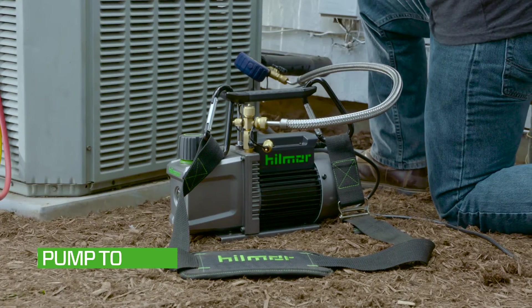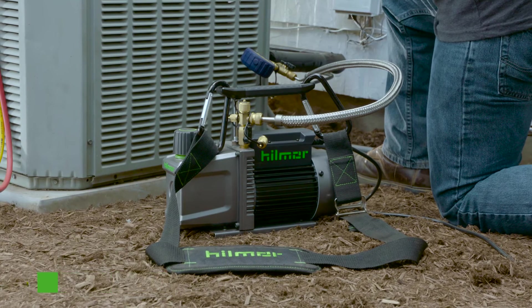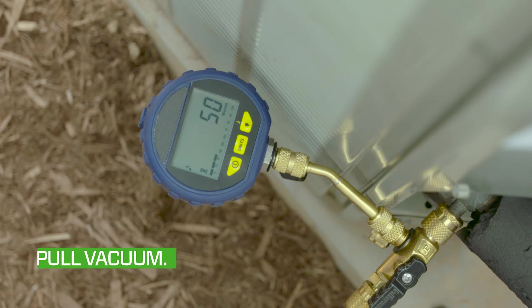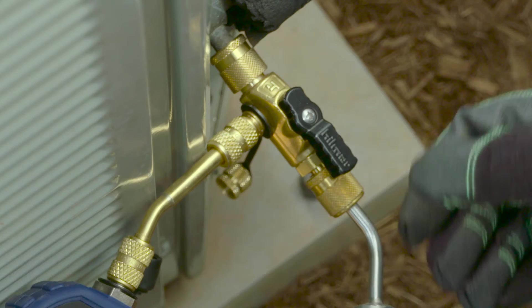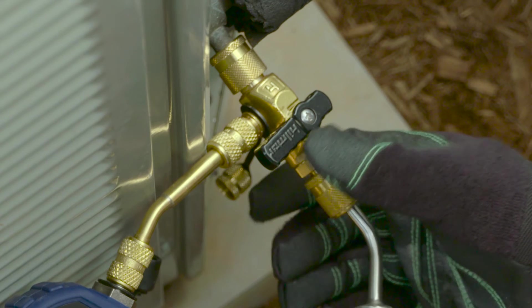The pump will be running smoothly after it's pulled vacuum to about 3000 microns. Then pull vacuum down to the desired vacuum reading. After you've reached the desired micron level, blank off the system by moving the ball valve handle on the valve core removal tool to closed.